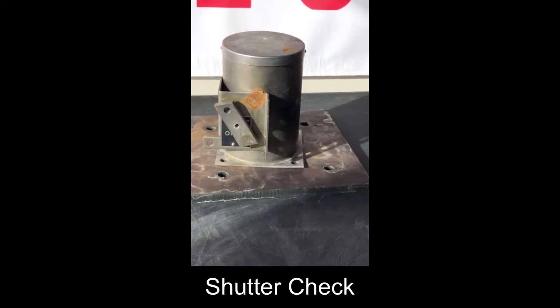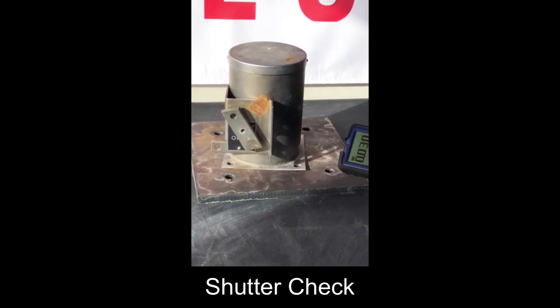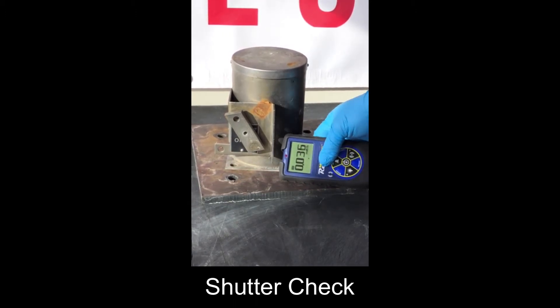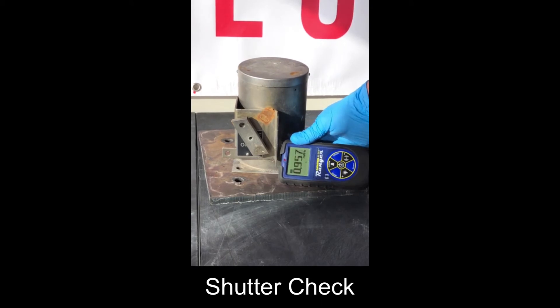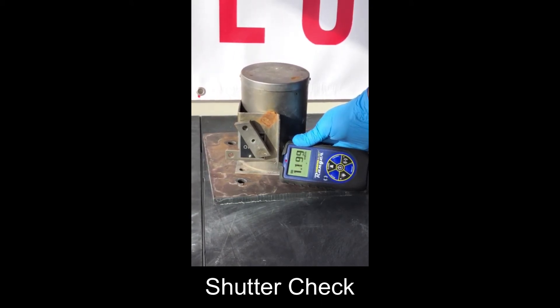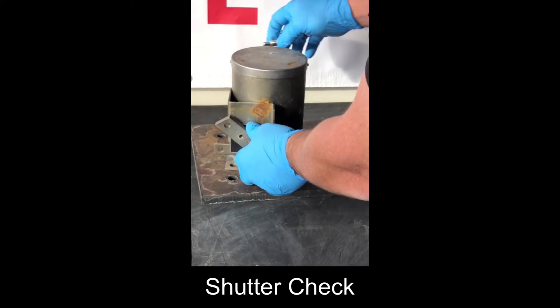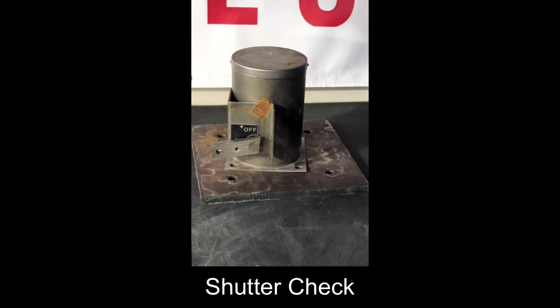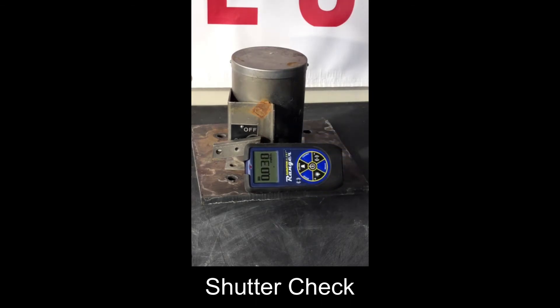Next we will perform the shutter check. We take our survey meter and approach the gauge — the gauge should be in the on position. We take our survey meter and check the dose rate at the base of the gauge. Typically this dose rate is going to be less than 5 mR/hr with the shutter open. Next we will turn the meter off by rotating the shutter shaft to the off position, then take another reading at the base of the gauge and we'll see that it's closer to background — not necessarily background, but closer. This way we can be assured that the shutter mechanism inside is working properly.